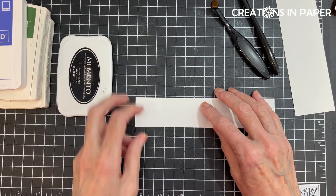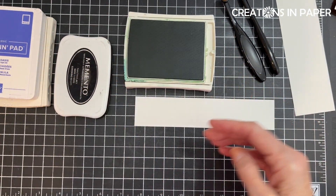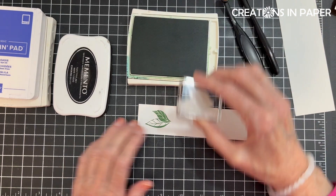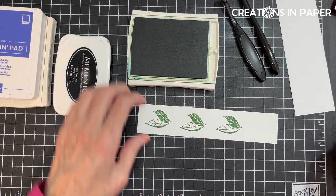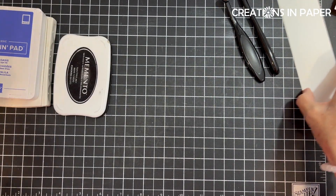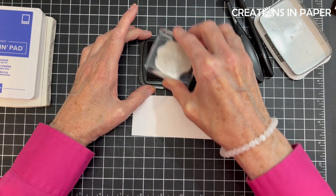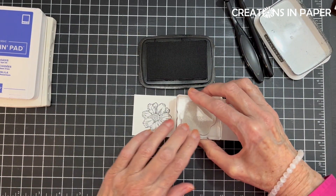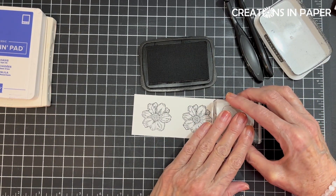The first thing I'm going to do is stamp my leaves with the Garden Green. I love it when I don't have to fussy cut, but every once in a while we have to. I'm adding these so I can cut them out. I'm going to set those aside and close up my green, and now I'm going to stamp my flower. I'm going to stamp it in Memento and then color it in. I hope I didn't mess that one up — I went down and then thought I might have.